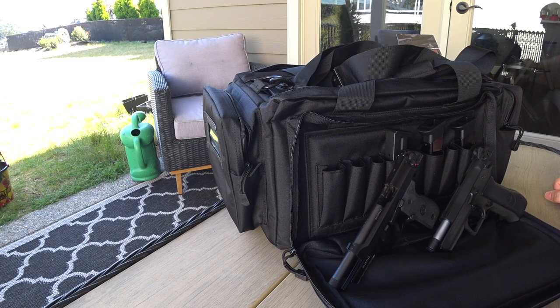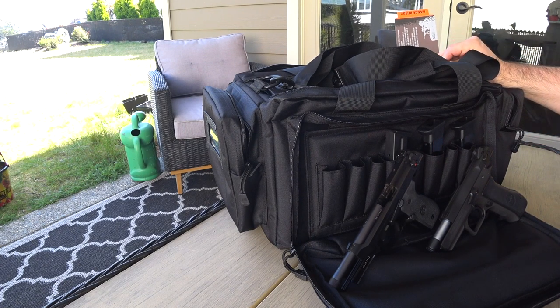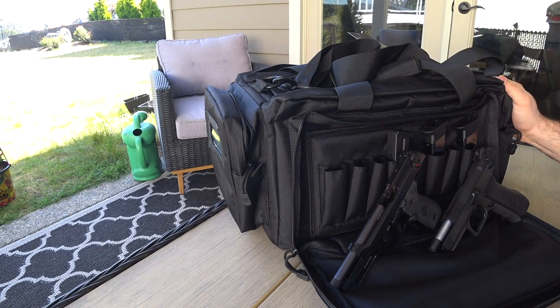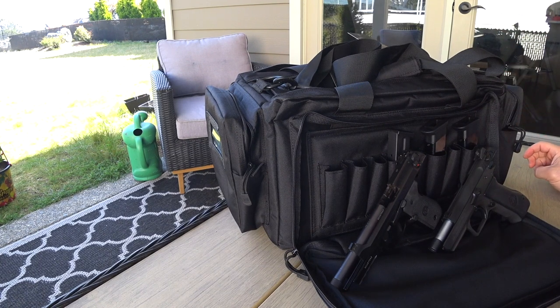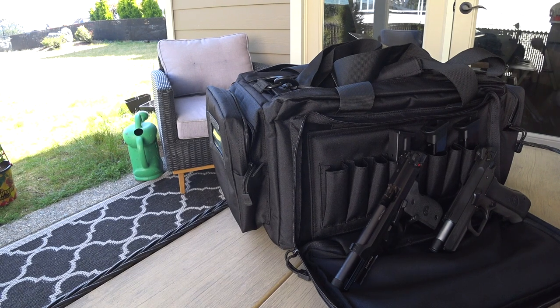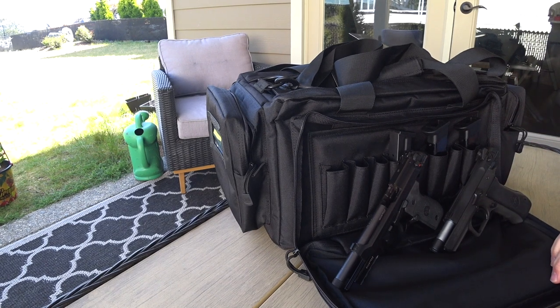I hope you enjoyed this look at the 5.11 range bag, guys. Please leave comments and like the video if you liked it, and subscribe to my channel. I'm not sponsored by anyone - not by Cabela's or anybody else - so I don't get new gear too often, but I'll do unboxings when I get ammo or gear. I do enjoy the sport; I am a gun enthusiast and I like talking about it. Leave me comments and maybe tell me what you'd like to see in my next videos. Stay safe everybody and I'll see you next time.